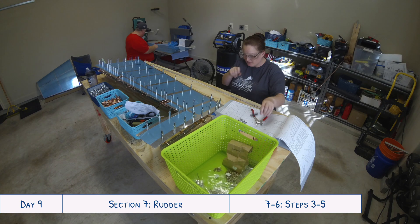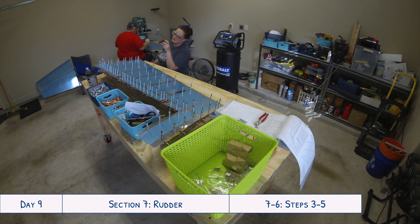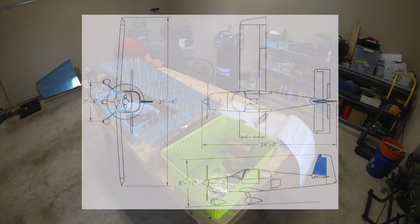It's also not really worth scoring the smaller pieces — like the little stiffeners for example. Is it worth going and scoring it to peel it off? It's a small piece; I would just rip it off the whole thing. So let's jump right back in — we are continuing work on the rudder.